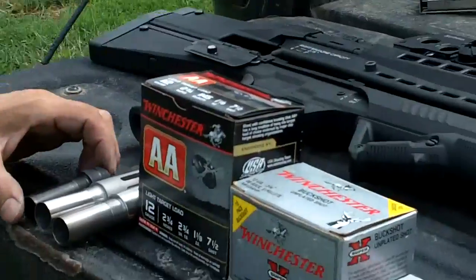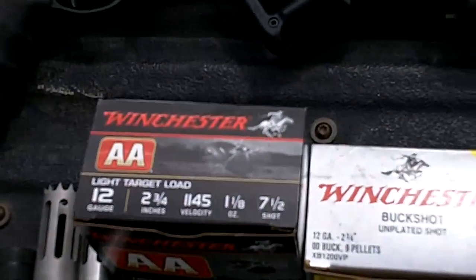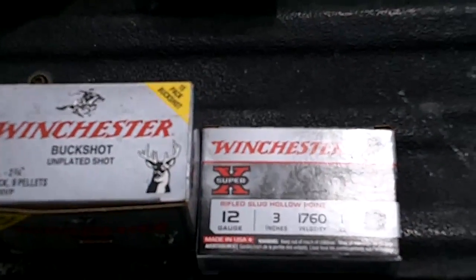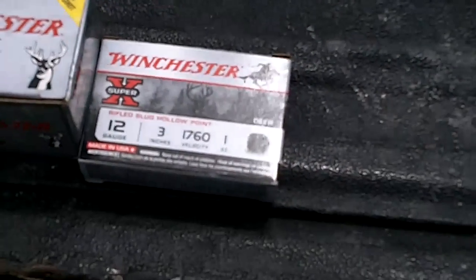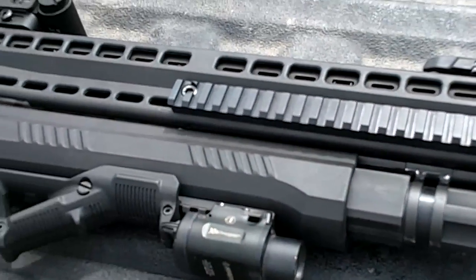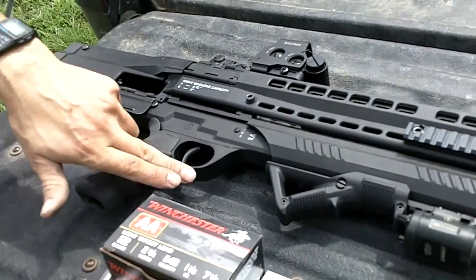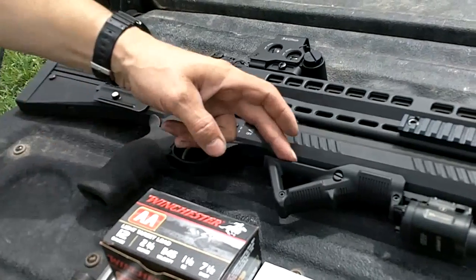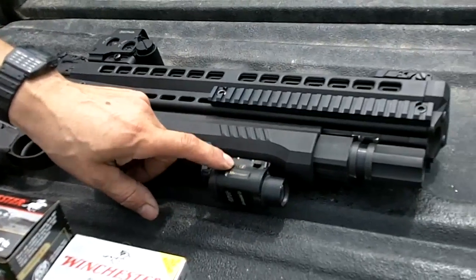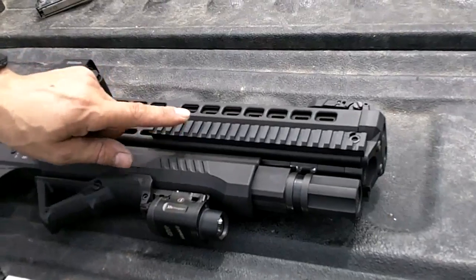We'll be shooting three targets at 20 yards. We'll run these shells through there — we've got 1145, some double-aught buckshot, and then maybe run a slug or two through the modified choke to see how that does. We'll be shooting our UTS 15 Tooth & Nail Armory shotgun with a few of our upgrades: a trigger guard that we make for it, a Picatinny rail to mount an angled foregrip, a flashlight in what I think is a better location, and also side rails for each side.